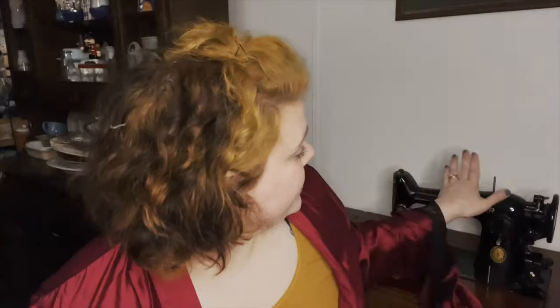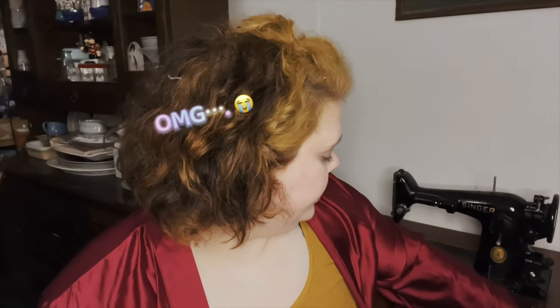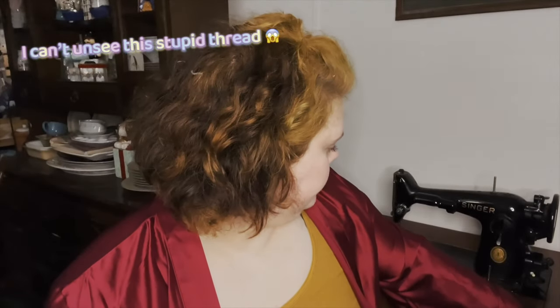Hi guys! As you can tell, I'm filming in a different spot. This is actually a very old Singer sewing machine. It still works, I still use it. It's beautiful. It has a whole fold-out table. And if you guys are interested, I'll show you guys the ins and outs of it. It's a beautiful piece of machinery, and it was my great grandmother's.